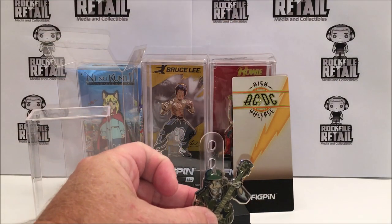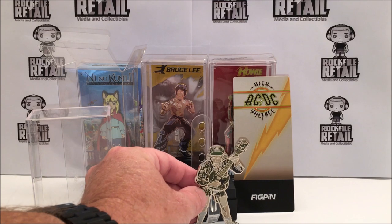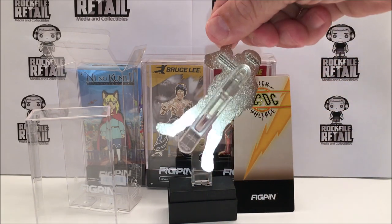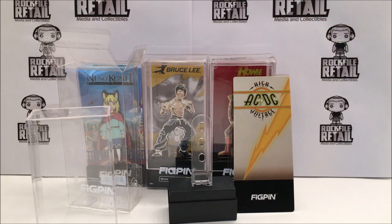Underneath the backer there is an alphanumeric code. You put that into the free app and you unlock your individual pin. Each pin is unique with a unique code. Those bits of data will unlock points, points become rewards, and you'll be able to spend rewards in the app to buy exclusive pins and things like that from FigPin.